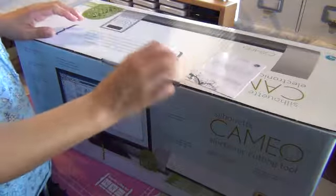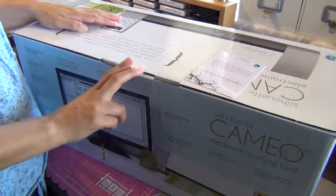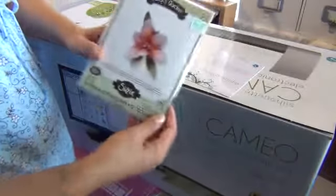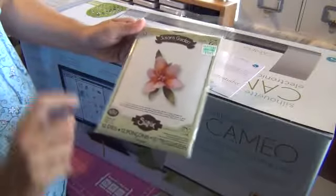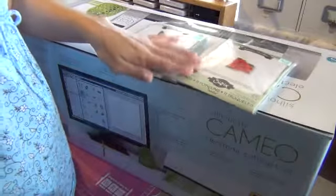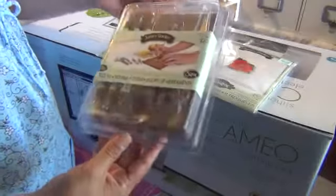I do have other stuff coming in the mail for my birthday that I'll show you in a bit. I also got this stuff here — I got the Susan Gardens die. This one is the Lily and I also got the Hibiscus, so I got those two dies. I'm excited to try those out and see how they come out. I also got the tool kit that goes with it.